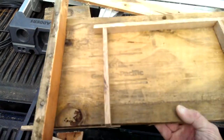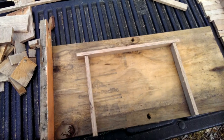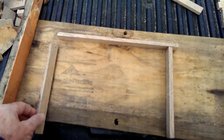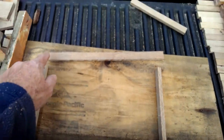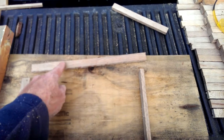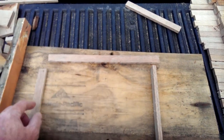So I'm trying to come up with the dimensions, and I just want to do a brief video. I'm going to make a jig, and when I get it finished I'll do another video — kind of give you an idea what this frame is going to look like. I will have to do a saw kerf down the middle, which will allow you to either put a small starter strip of foundation or some beeswax in there.